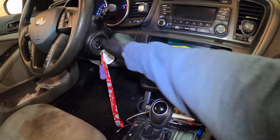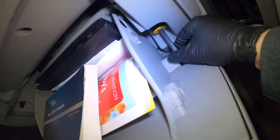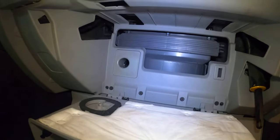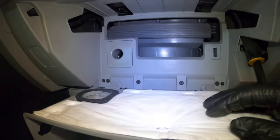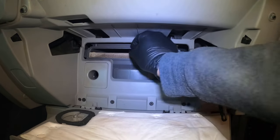All righty, let's get this cleaned up. Probably pinch the side and pull it out — there you go, look at that.